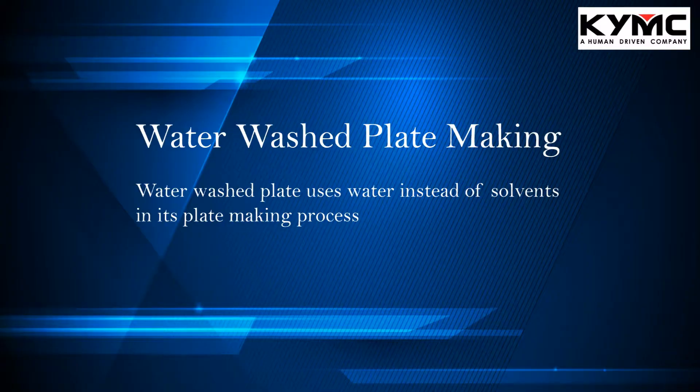The second plate making process we're going to talk about today is the water wash plate making process. It is very similar to a solvent wash plate making process — it just replaces the solvent with water instead. So it also doesn't create that much VOC, making it an environmentally friendly solution. However, the concern of a water wash plate is its short lifespan, especially when working with water-based ink.